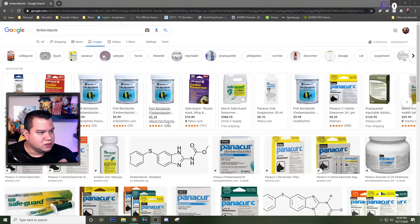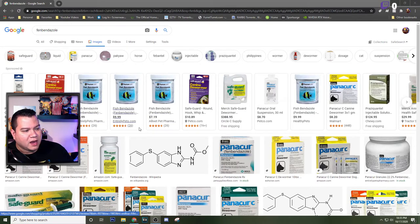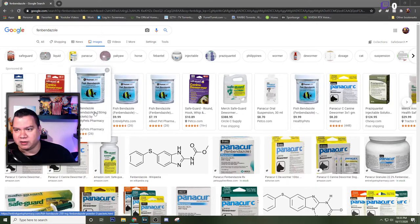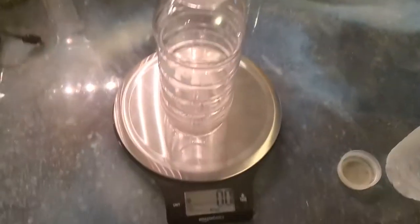Of all things, you wouldn't think of dog dewormer or goat dewormer when it comes to aquarium medicine — but here we are. One of the common treatments that gets rid of hydra is called fenbendazole. Fenbendazole is commonly used for deworming — here's one from Tractor Supply that deworms horses. It's the active ingredient in a lot of Safeguard dewormers. You can buy the dog dewormer, like I did.